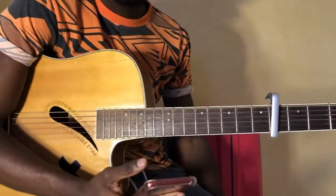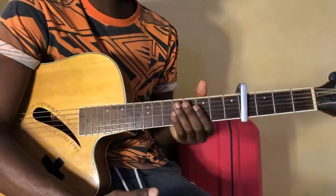Hey guys, what's up? It's your boy Cordnificent back here with your guitar interpretations. Today we're doing Intro by Damso.